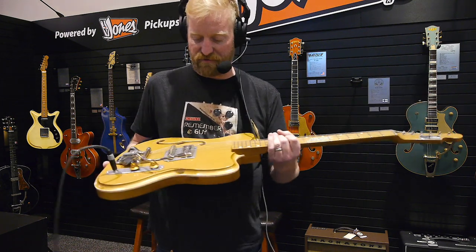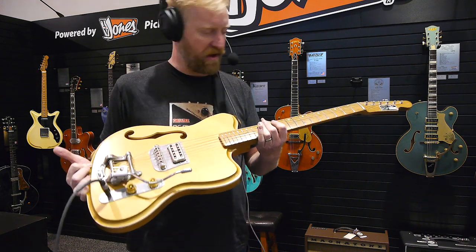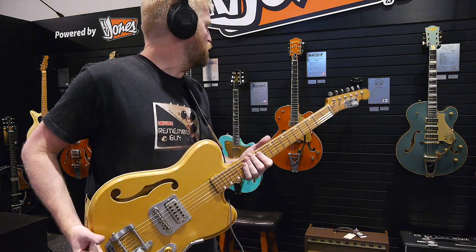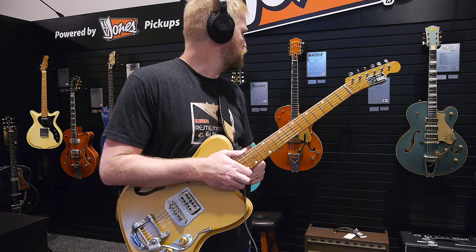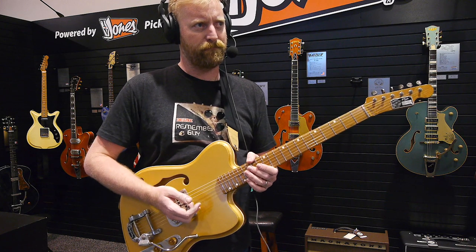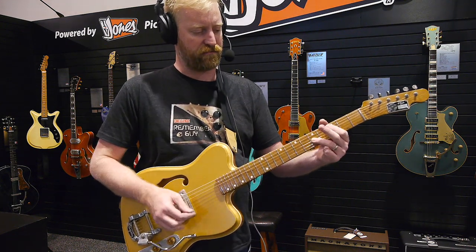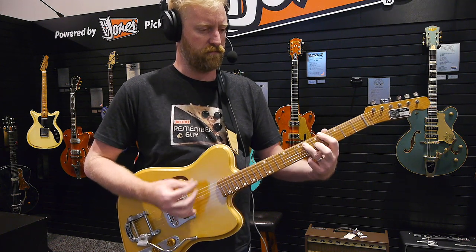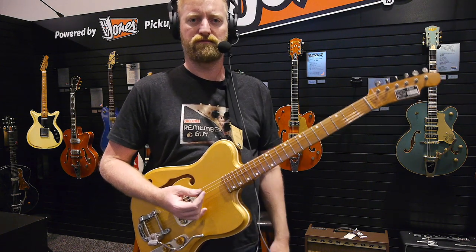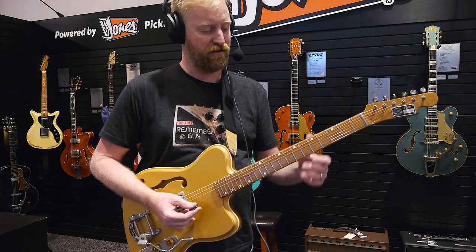I'm playing around with a guitar at the TV Jones booth here at Winter NAMM 2020. I can't pronounce the name of this brand — it's Finnish. Virensaku. I don't know if I'm anywhere close on that. We're going to pretend that I pronounced it correctly.